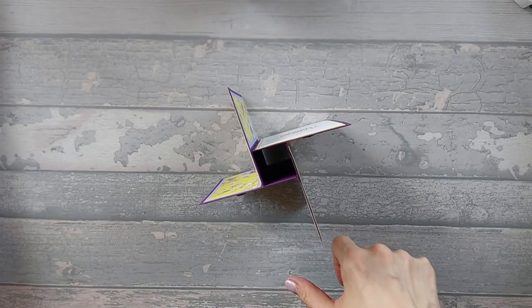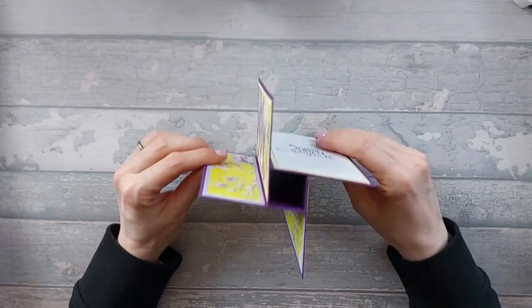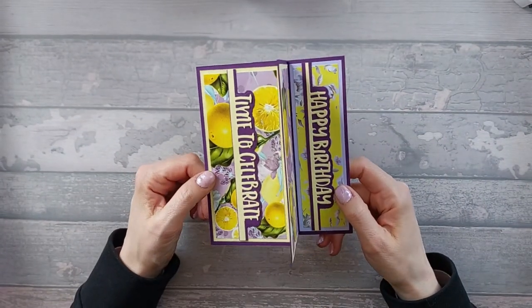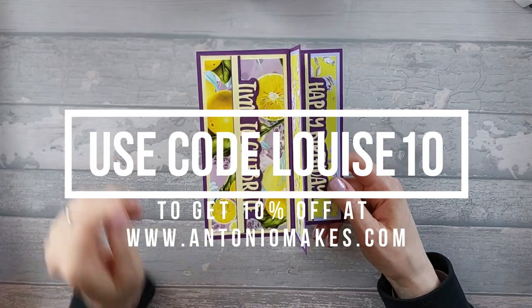Hi everyone. Today I want to show you one of the three sizes that I did in my live stream recently. This is the square version, or the four-way easy pinwheel card. I'm using papers from Antonio Makes — these are called lavender and citrus.